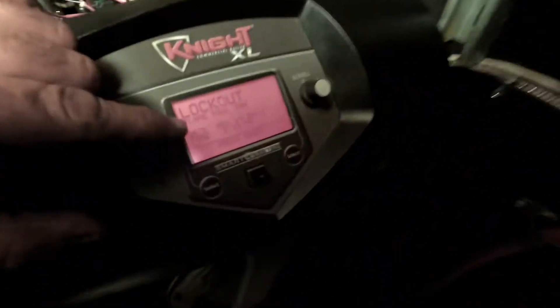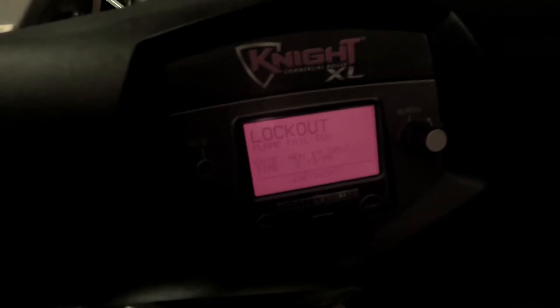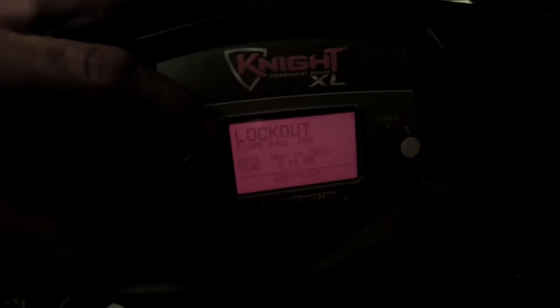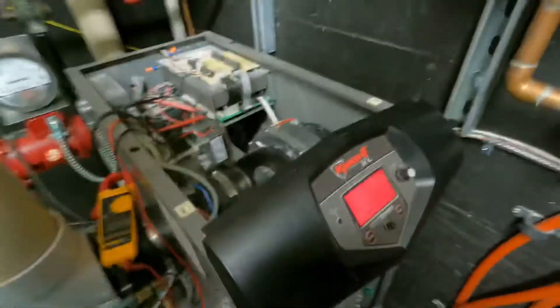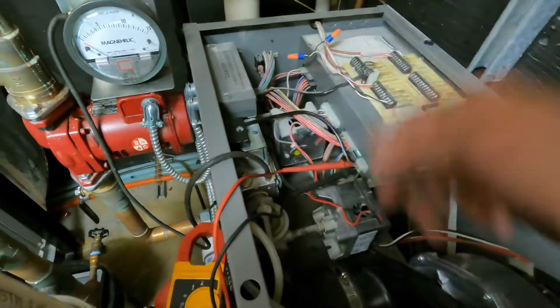Today I'm on a Lochinvar boiler and I'm going to show you how to test the gas valve. Right now what's showing up is a flame failure ignition fault. I've already checked and verified the spark plug and I got a spark at the spark plug, so now I'm going to show how to test if it's the gas valve or not, because I need fuel in order to light. Let's reset the boiler.